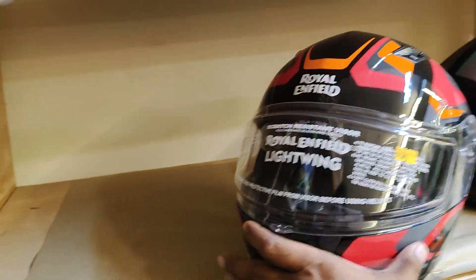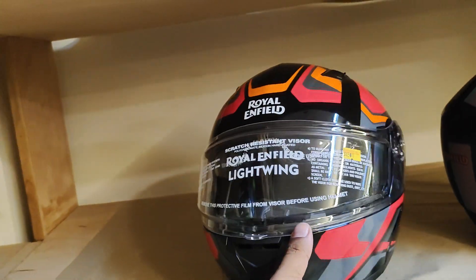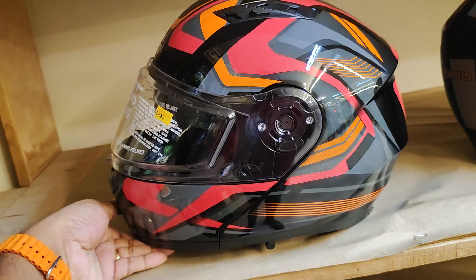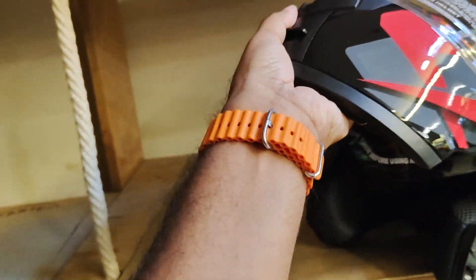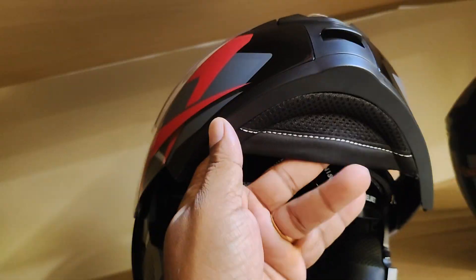One more helmet from Royal Enfield — this is the Light Wing. This is a half and full face helmet. This is how the full face helmet looks, and with this latch you can make it into a half helmet.